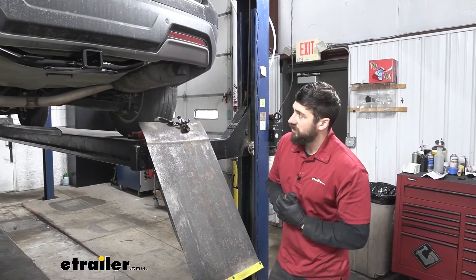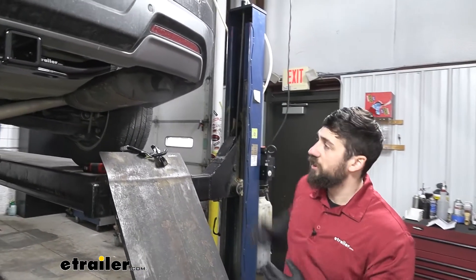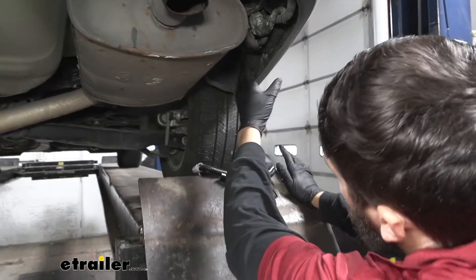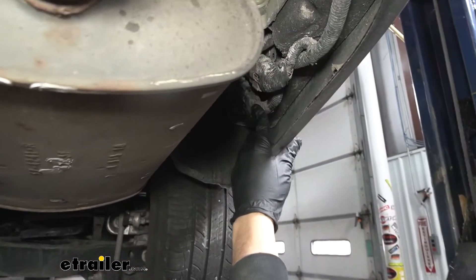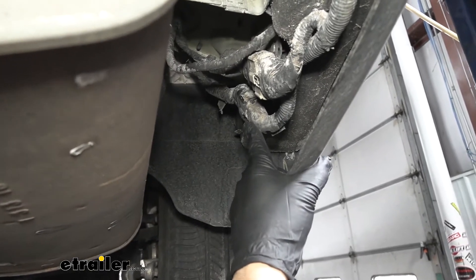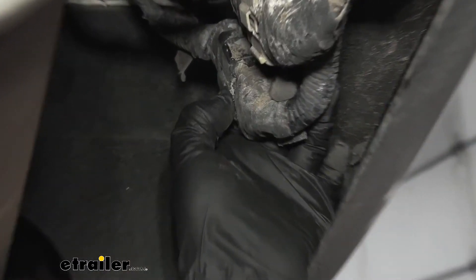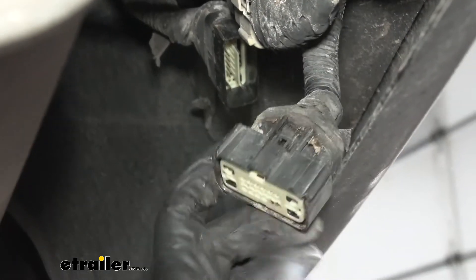So the first step of our installation, we need to locate the vehicle's factory tow package port. That's going to be over here on the passenger side directly behind our wheel, sort of in this little area here. We're going to see two factory connectors — a white one and a black one. They're both rectangular. We're actually going to be using this black one here. There's going to be a tab that we're going to depress, and once we depress that we should be able to pull it down and release it.